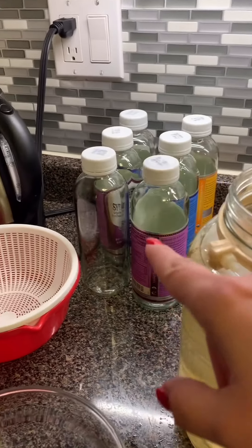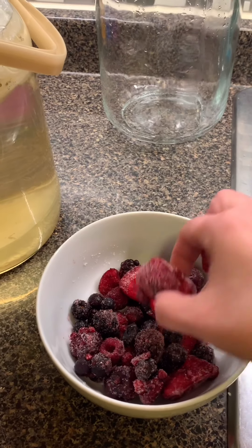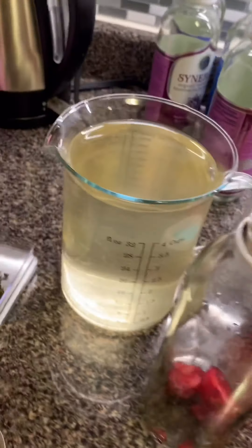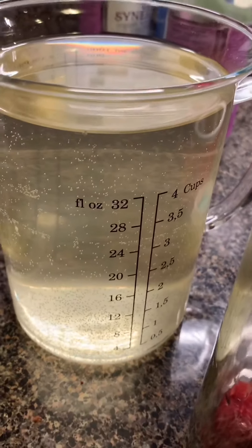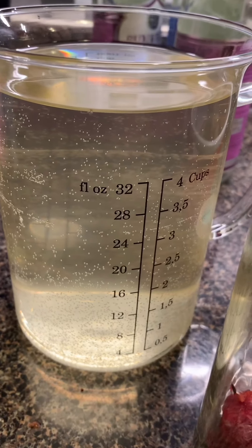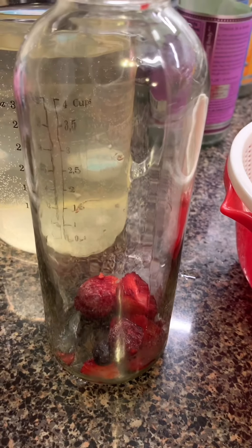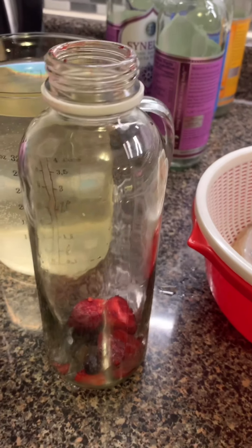I'm taking the kombucha from this big bottle and putting it into little containers, adding some fruits for flavor. I love using frozen berries because it's easy. So I have my kombucha ready to put in the bottle — this beautiful clear crystal kombucha has been fermenting for 30 days. You can see a little bit of bubbles from the carbonation. I added some strawberries to the bottle, which is enough to change the color and add flavor.